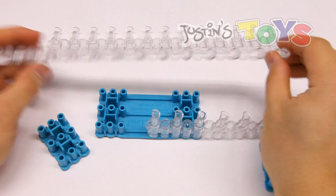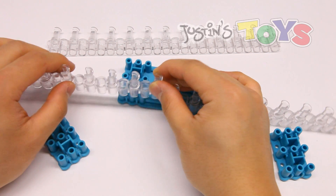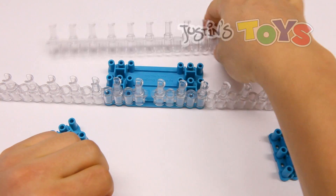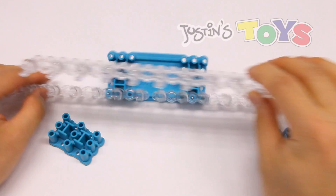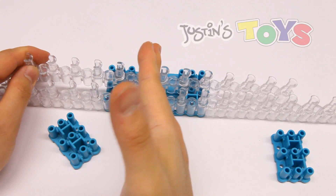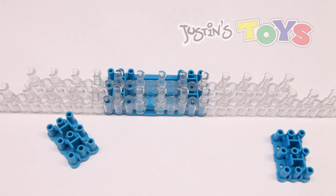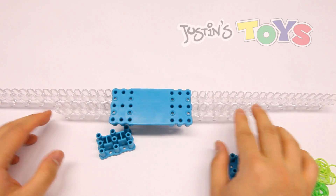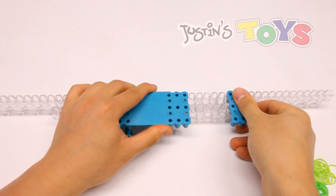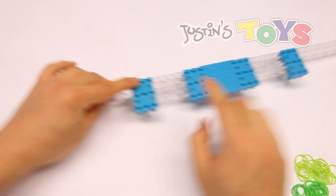Grab your second bar pin, also have it pointing towards the left and place it on the bottom row as well, but as close to the other bar pin as possible so that there's no gaps. Next grab your third bar pin and place it on the center row of this large base, with the center of this bar pin also as close to the center. Then push down to secure it. Now secure these two ends connecting the two bar pins with the small bases, as close to the end on both sides.